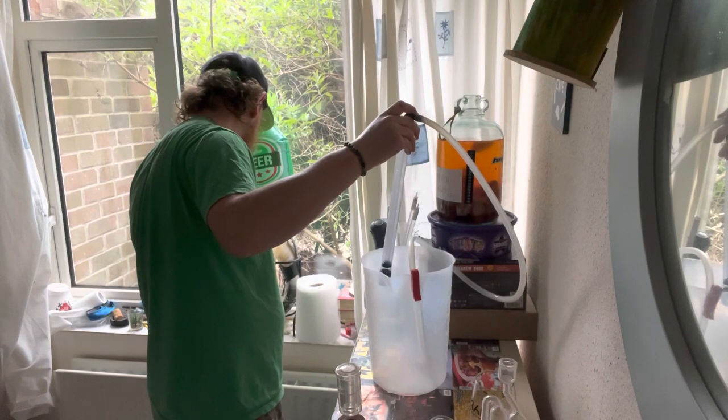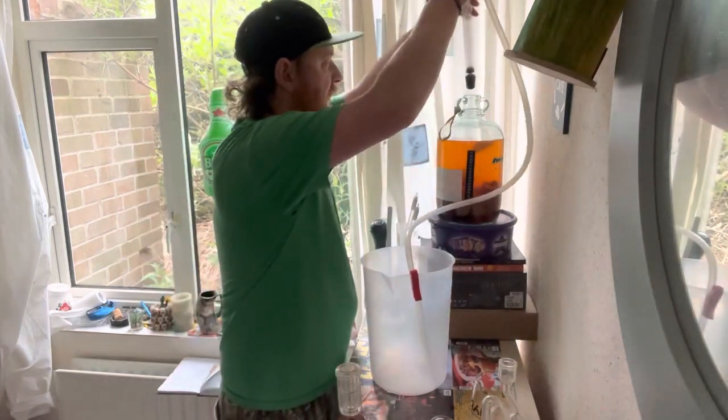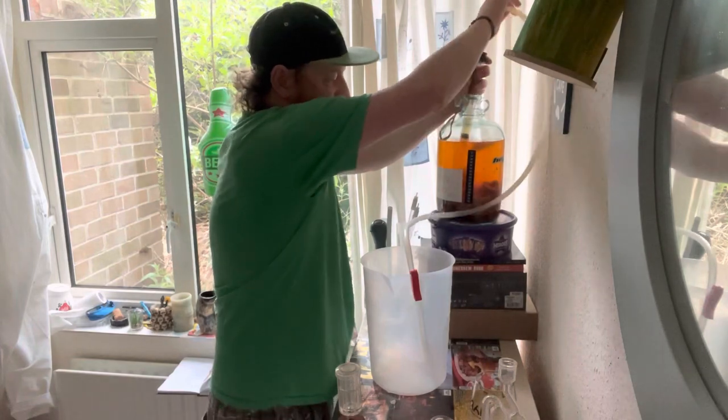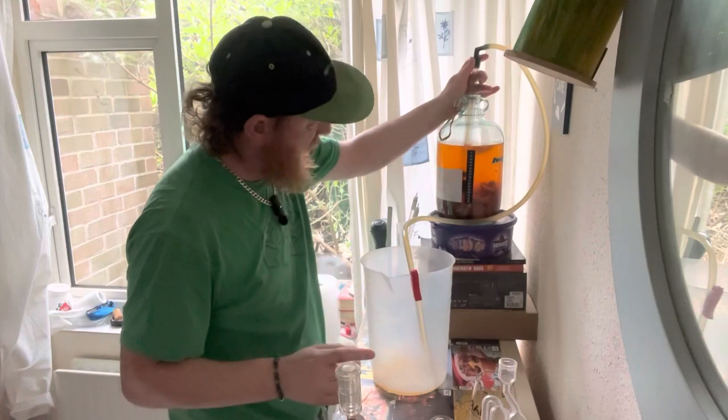I didn't write down that I'd put the stoppers in, but I'm assuming that I did — otherwise I wouldn't have put dried fruit in, because if I had, the yeast would have just continued to ferment the sugars out of the dried fruit, which would have then just been pointless putting it in really.